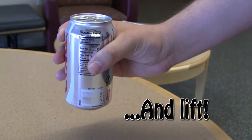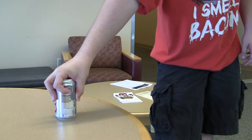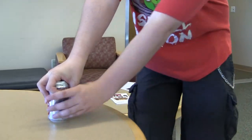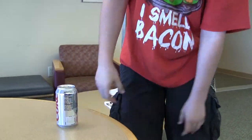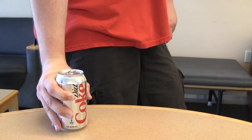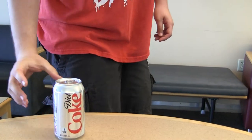Finally, lift it off the table. If you fail to do this properly, you will not be able to move the Diet Coke at all. Don't feel bad if you can't pick it up — just keep practicing and you'll get it eventually.